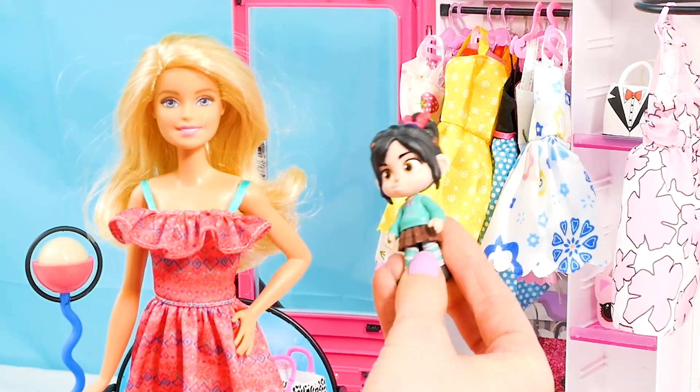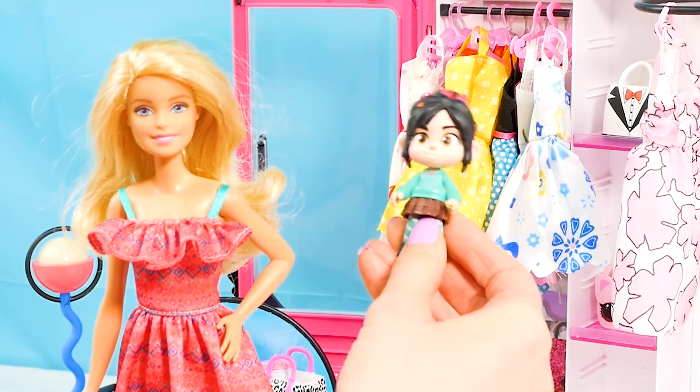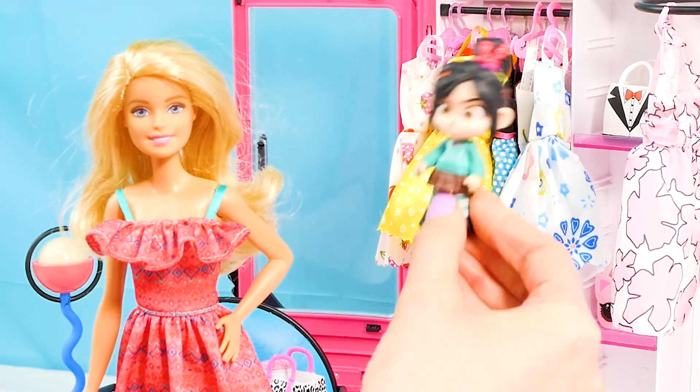I've always wanted to be a part of Barbie's Toy Vlog, and so I'm super excited. Shout out to all the fans out there — all the Vanellope fans, all the Barbie fans. Love you guys.